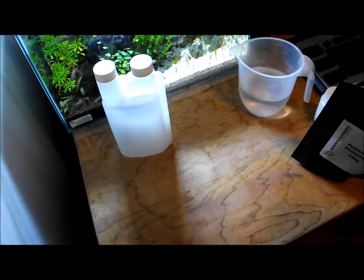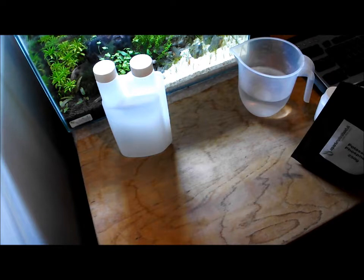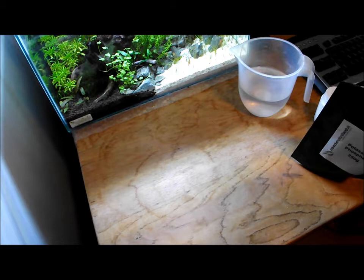The three main salts you're going to use are potassium phosphate, potassium nitrate, and magnesium sulphate. These will make up your macro fertilisers. I dose this on a Monday, Wednesday and Friday, and then I use a trace fertiliser on the Tuesday and Thursday, but I don't dose at the weekends because I do my water change and just let the tank sit.